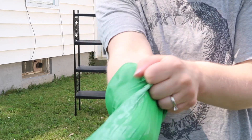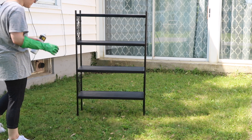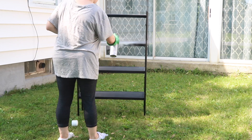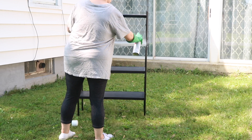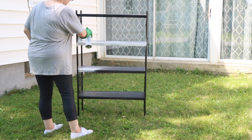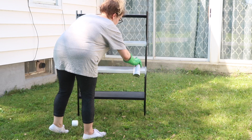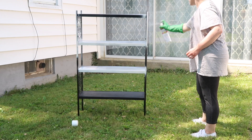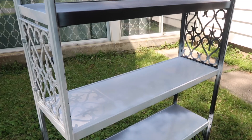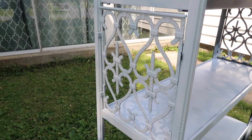I'm going to spray paint this white — so excited! Got to use my handy dandy spray paint glove. I just wanted to bring you a little closer to see how it looks so far. It's definitely going to need a couple of coats, but I think it looks so nice in white — what do you guys think?